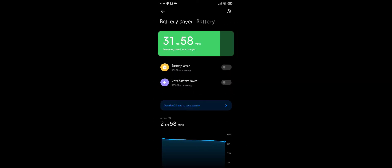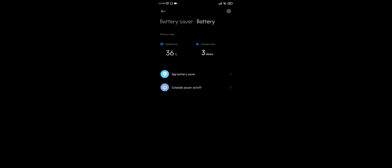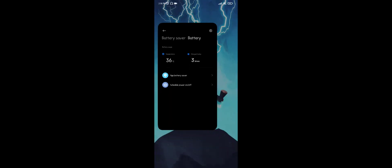To check the battery temperature, click on the battery option. Here you can see the temperature of the battery. It also shows the charge time for today. This is how you can check battery temperature in a Redmi device.